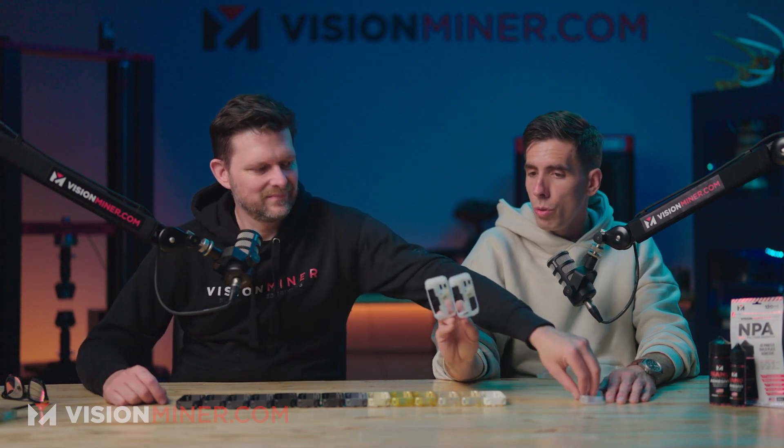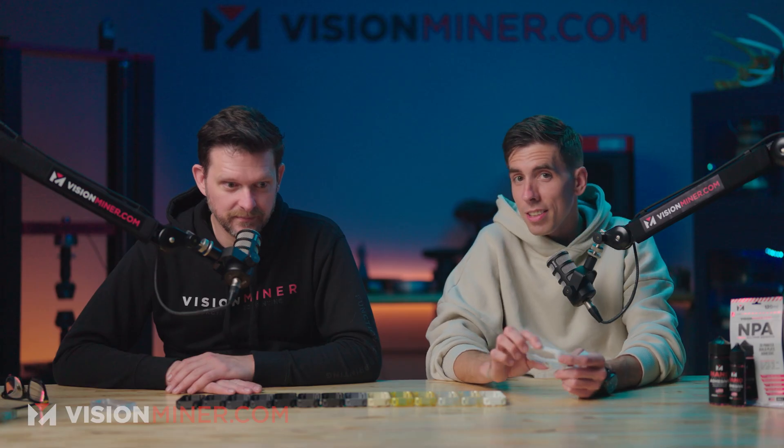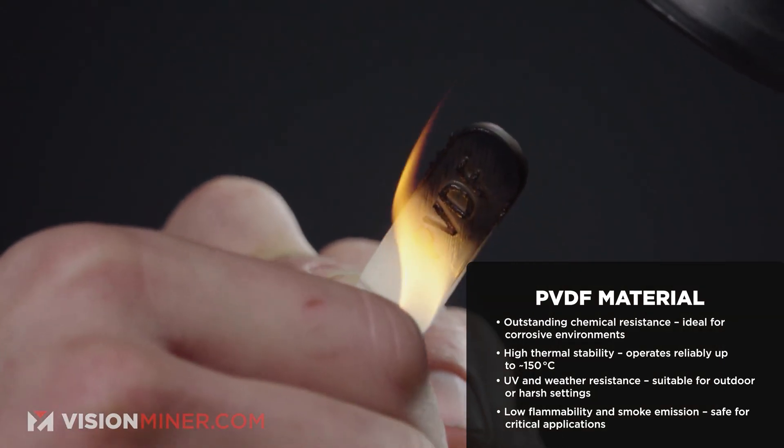And then we've got PVDF, which is a fluorinated polymer. What's special about PVDF is that it's fluorinated, meaning it's going to be resistant to almost any chemical, solvent, acid, or base. Fluorinated polymers are miracle polymers. The issue with additive manufacturing is they don't like to stick to anything but themselves. When I've printed FEP, I had to print it on FEP sheets bought from Amazon for SLA printers — and it still didn't want to stick.